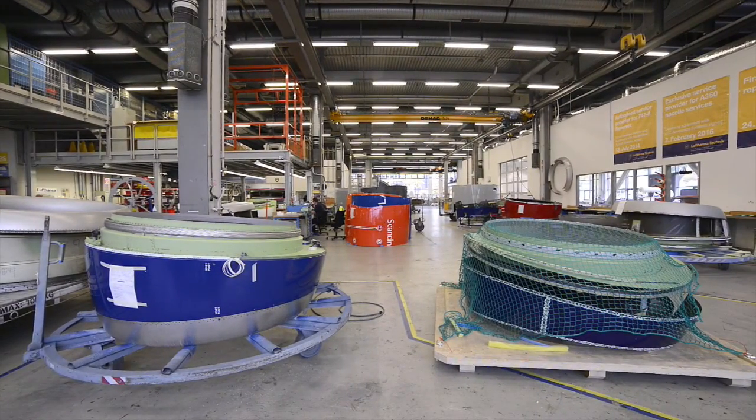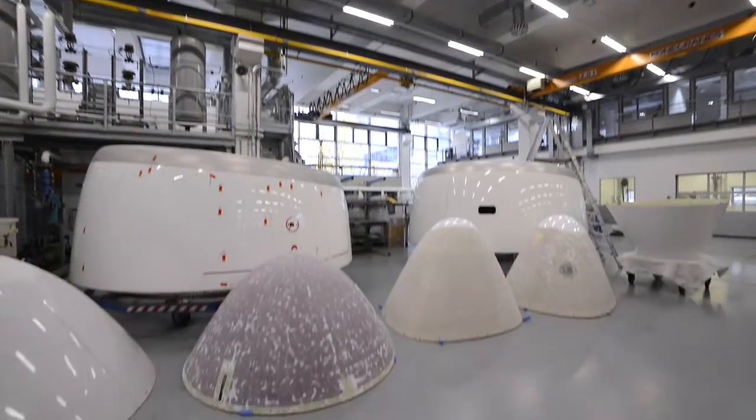In this facility we repair radomes, we repair thrust reversers, engine nacelles, composite equipment that goes into the aircraft. There are a lot of skilled people and a lot of fantastic equipment here, and because of that we figured that where we can repair things, we can also manufacture.